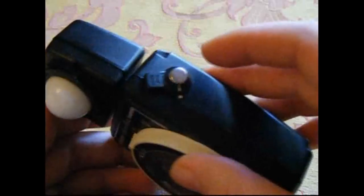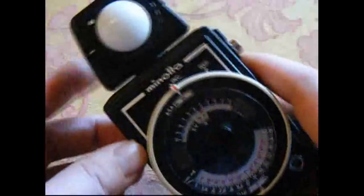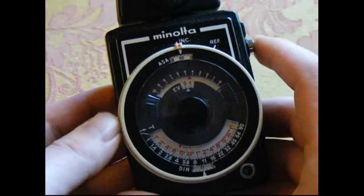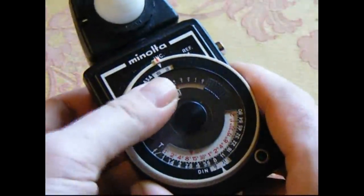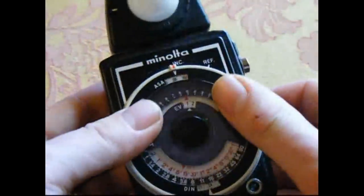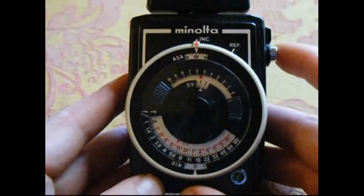To use it, there's a little lock on the side, so you turn that lock off. Then the first thing you do is put your ISO in — so that would be your film speed. Let's say we're shooting at ISO 200, so just move that to 200. Then all I've got to do now is press the button and you should see the dial turn.